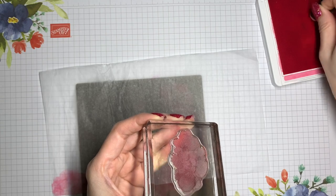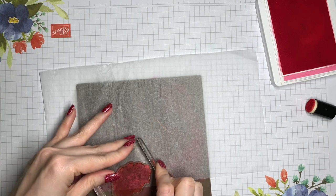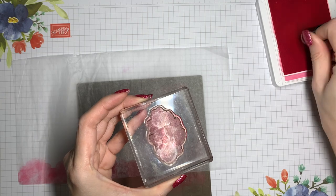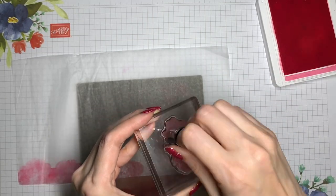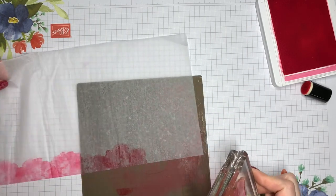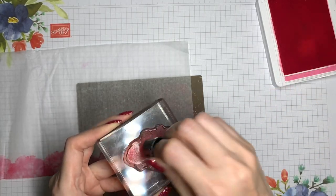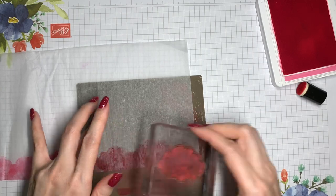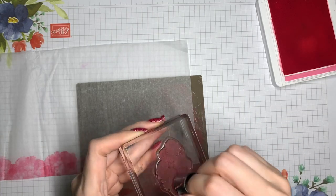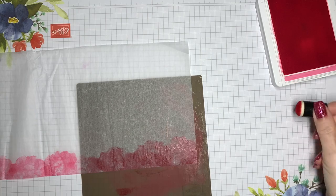I'm trying to vary my angles a little bit and do a little bit of second generation stamping where I don't re-ink in between, just so that there's some variety in the look.